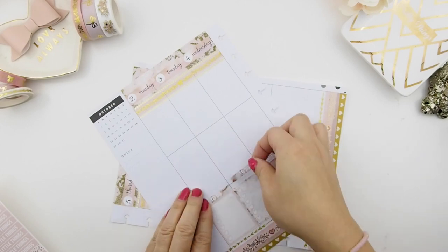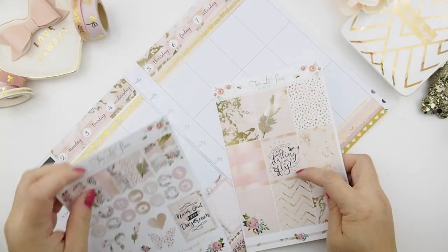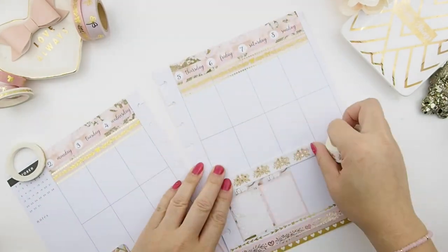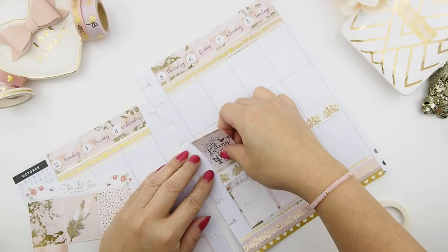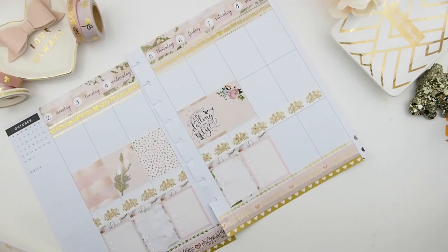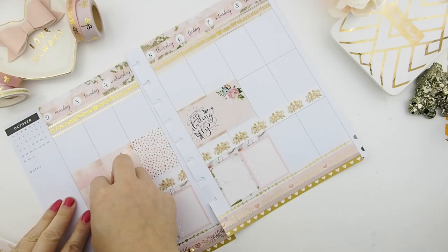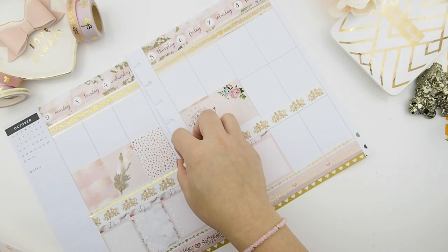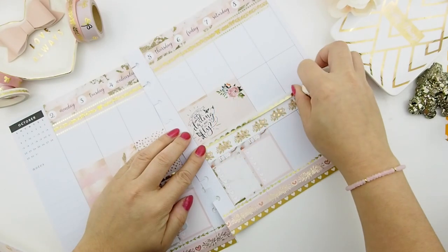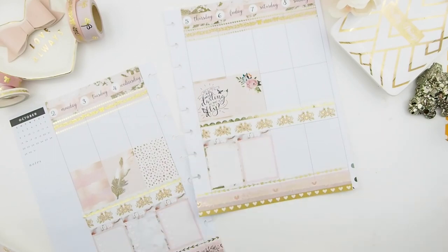Next, I'm going to put down the headers — I'm putting the to-do headers. Because this is an EC kit, I need washi tape to build it up before I put down my full boxes in the middle section. My camera stopped recording while I was placing the full boxes. The kit comes with nine full boxes; I only planned up to Friday because I'm not sure about the weekend, so I have four leftover full boxes for later. I'm adding another washi tape as a trim to blend the washi and the full boxes together.